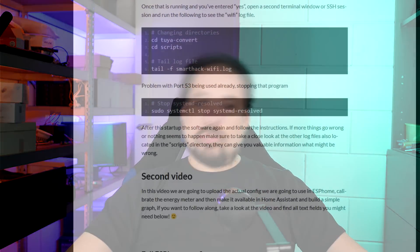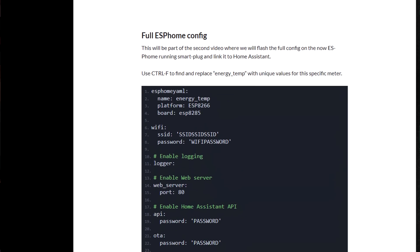To start off, I'm again going to refer you to the associated blog post in the description below, and it will have all the code and other text fields you need to follow along.